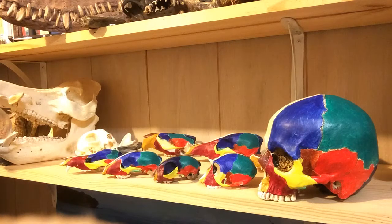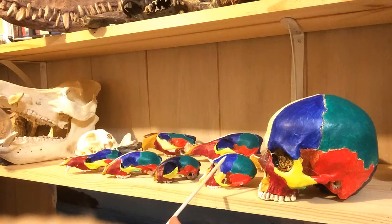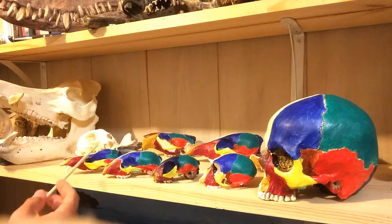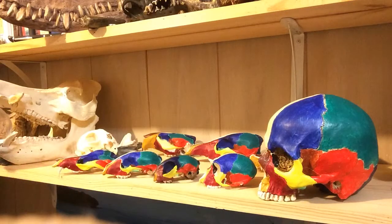I've got some of my skulls here. I've painted the same bones the same color across all these skulls, so the blue is the same bone in the vervet monkey, the cat, the raccoon, and opossum — the same bones are the same color across all of these. I'll go through some of the bones and a little bit about them.